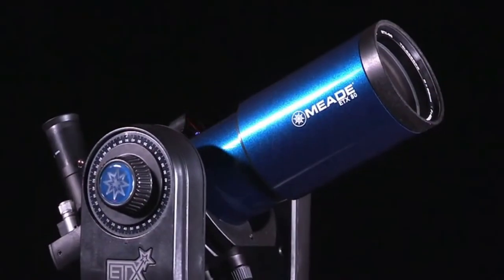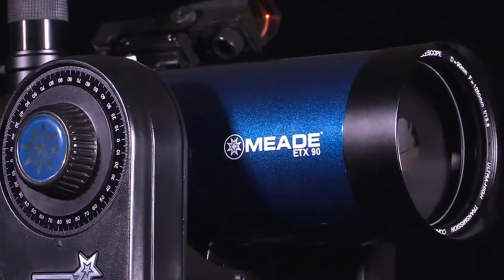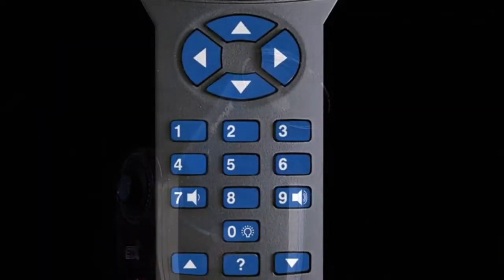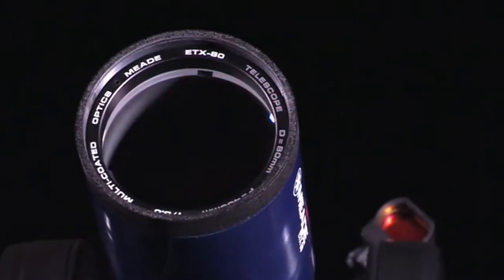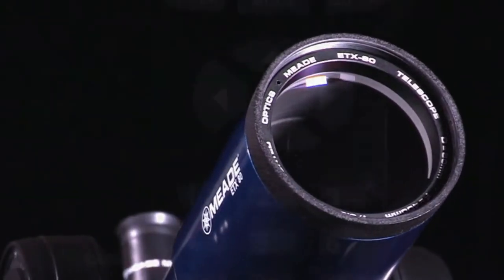The ETX Observer models come in an 80mm refractor, a 90mm Maksutov-Cassegrain, or a 125mm Maksutov-Cassegrain design. These telescopes feature the AudioStar handbox controller, which gives you easy access to a 30,000 object database and includes a built-in speaker that plays educational content about the celestial objects you view.